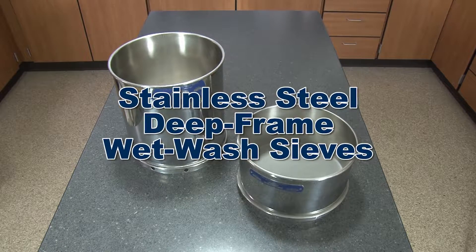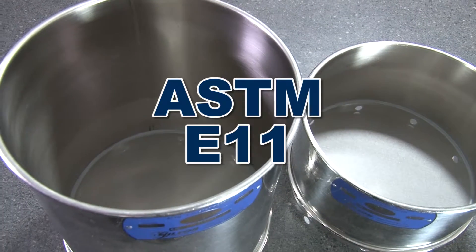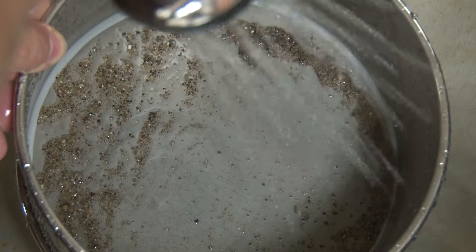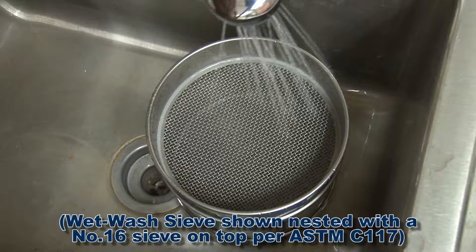Gilson's stainless steel deep-frame wet wash sieves are ASTM E11 compliance grade test sieves, used for fines content determinations, to wash away excessive fines when preparing specimens, or when handling fragile specimens.